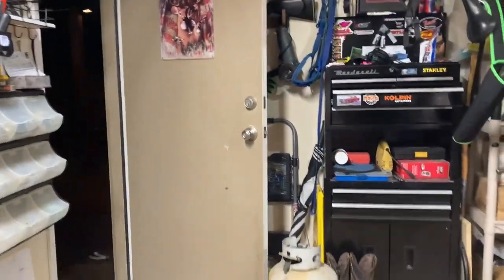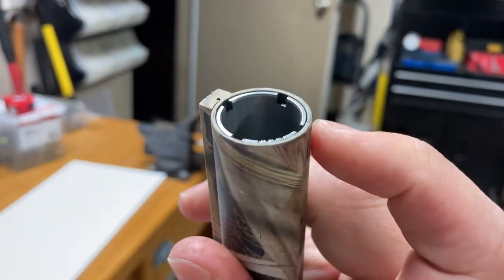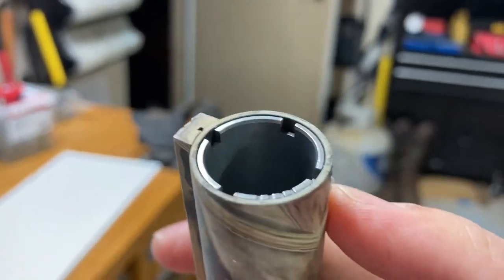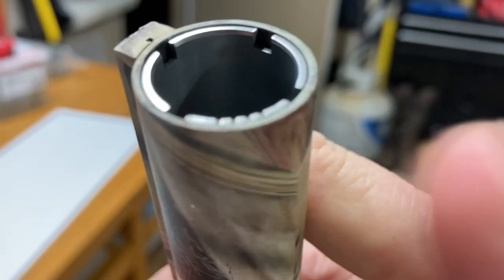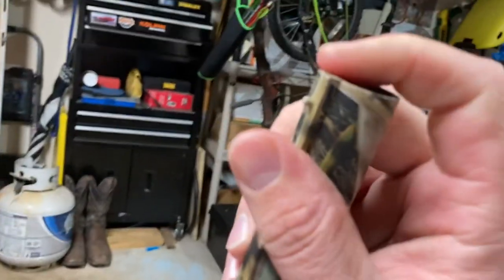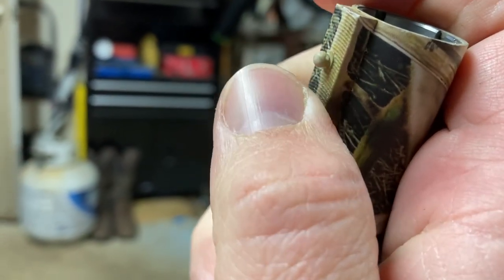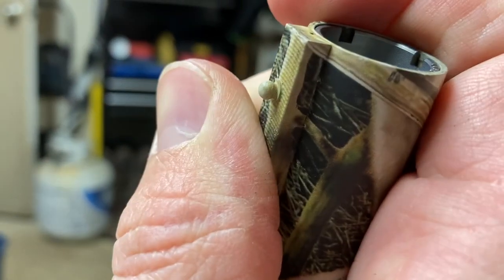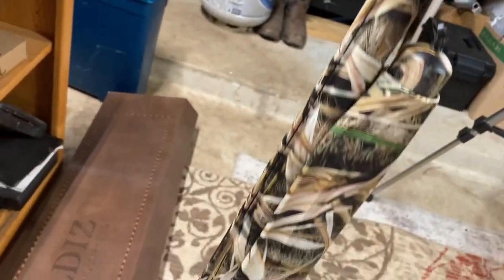Looks like it actually comes with five chokes — they already had one installed. It has a lot of notches. Once again you can see that front bead sight — they didn't make it shiny, kept it a green color, a little bit of spray paint or something. But yeah, all in all this looks like a pretty swell shotgun.